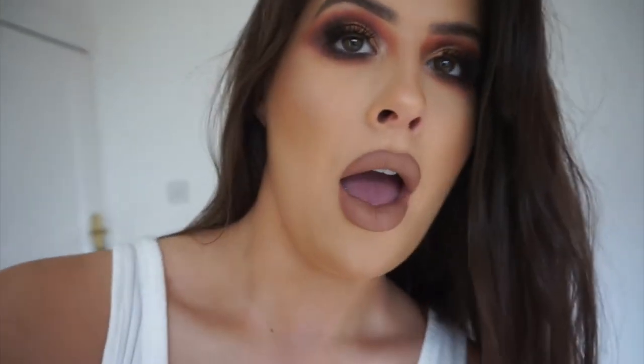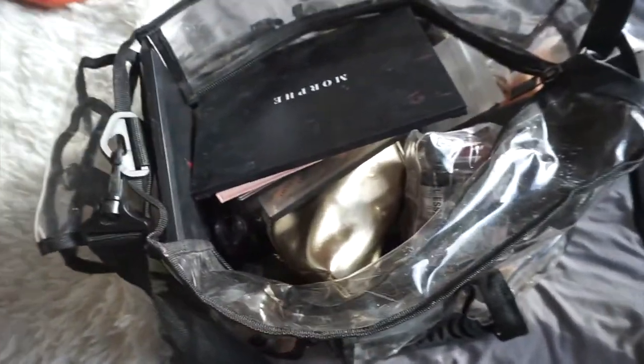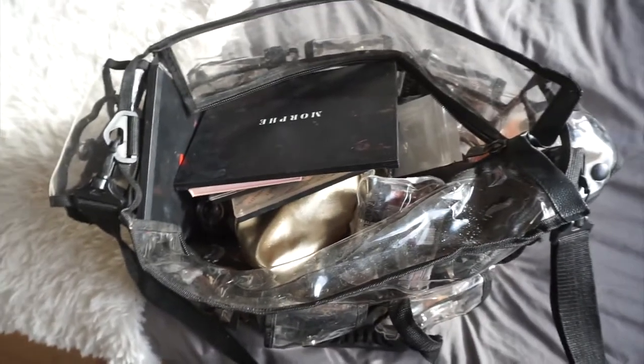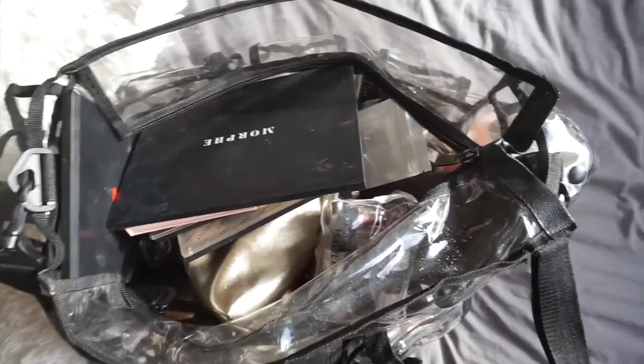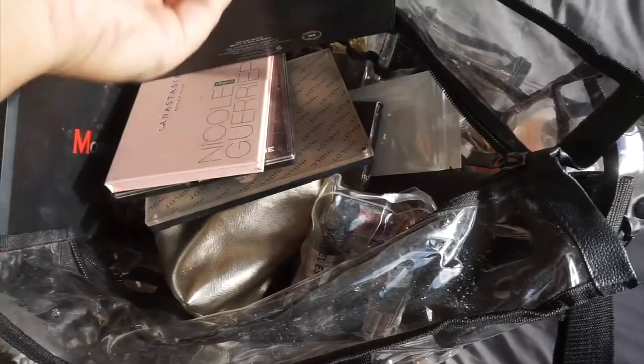So I'm waiting for all my makeup brushes to dry and I thought I would show you what I pack in my kit. After I do makeup, I'm so focused on the job that when I'm repacking the bag everything just goes back in in no particular order, all on top of each other, bags left open, stuff everywhere. So be prepared — this is a mess. This is the bag I'm using at the minute, it's from Morphe, it's the largest one, it was like 30-something pounds.